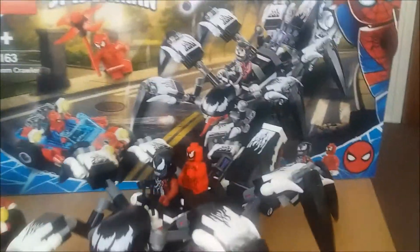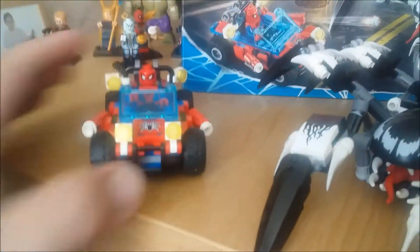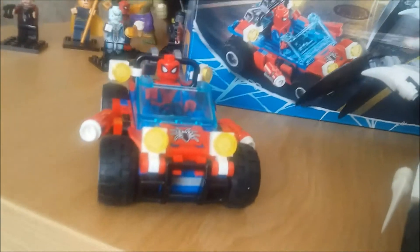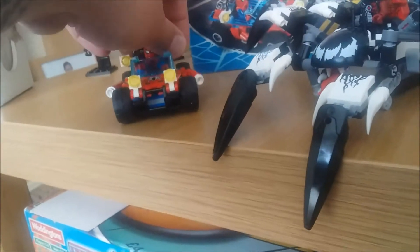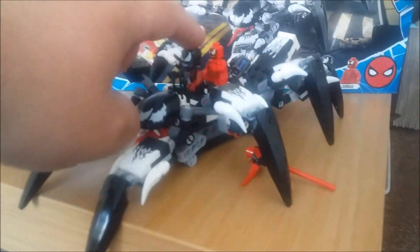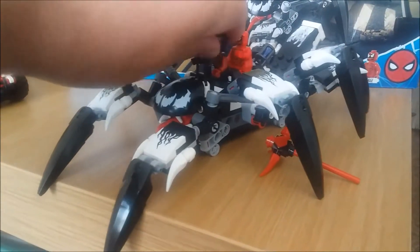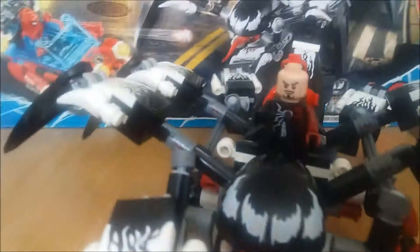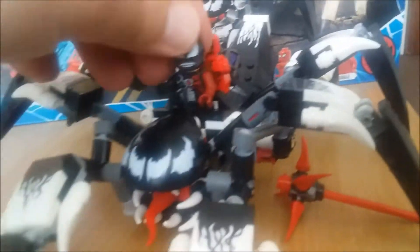Hi guys and girls, it's time to look at the Venom Crawler. This comes with a traditional Spider-Man, or Amazing Spider-Man, in the Spider-Mobile — which actually was a thing in the comic books for a short while — same as the Spider Signal, similar to the Batmobile and the Bat Sign. It also comes with Iron Venom, a cross between Tony Stark and the Venom symbiote. If I lift this up, there's Mr. Stark underneath.